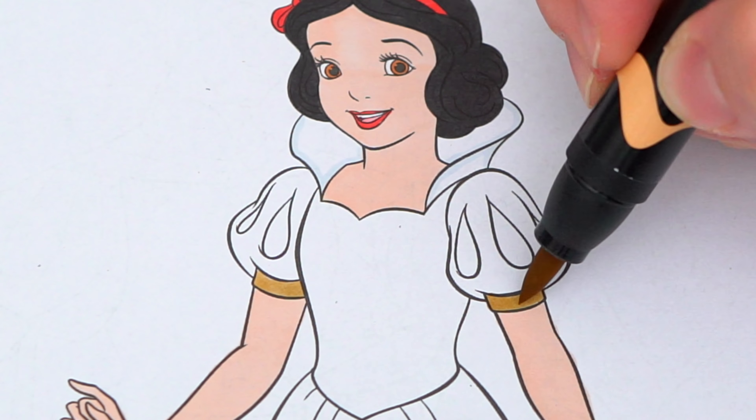Wow, coloring is so much fun! Like this video if you like to color too. If you enjoyed this video, then be sure to check out my last Disney Princess coloring page video. And don't forget to subscribe and hit that bell button because I post fun videos every single day. Love you guys. Bye!